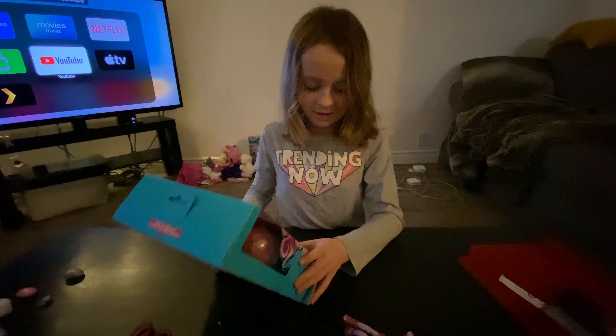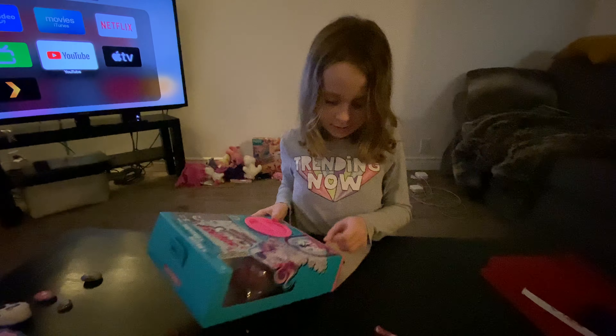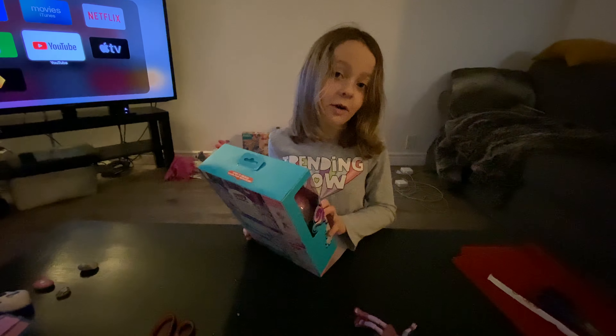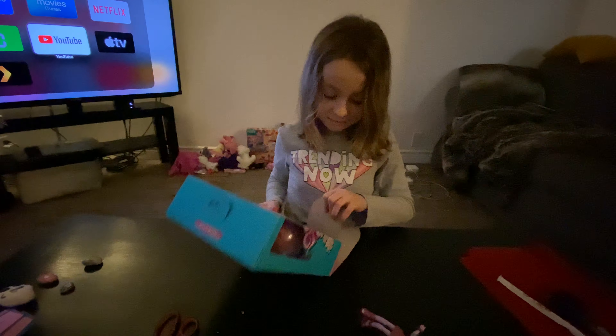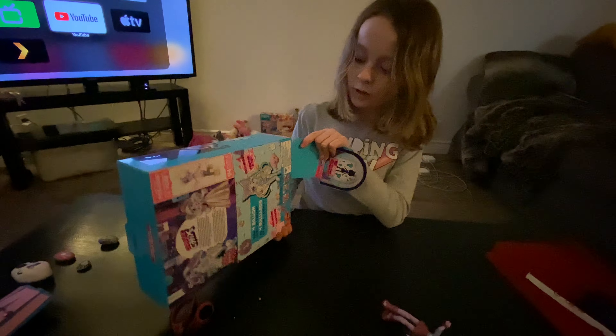Yeah, you know that. Okay, so go ahead and open it. Do you need an official opener thing? I don't need a Swiss Army. Okay. Oh, what's inside? It's a capsule machine.